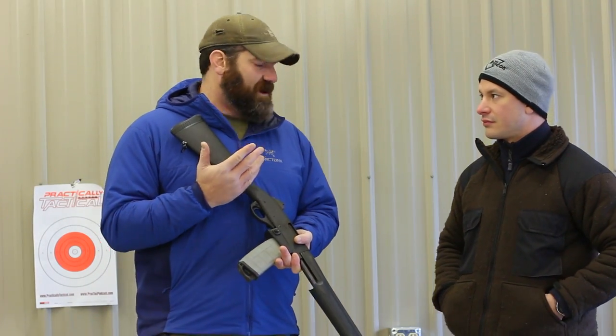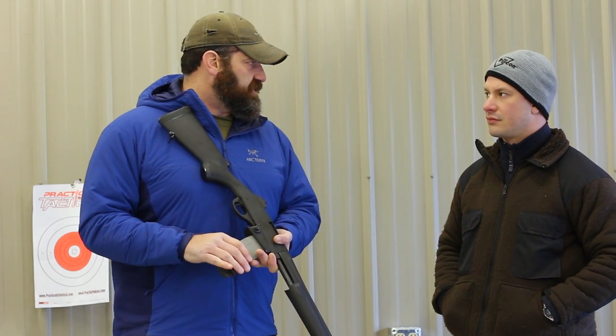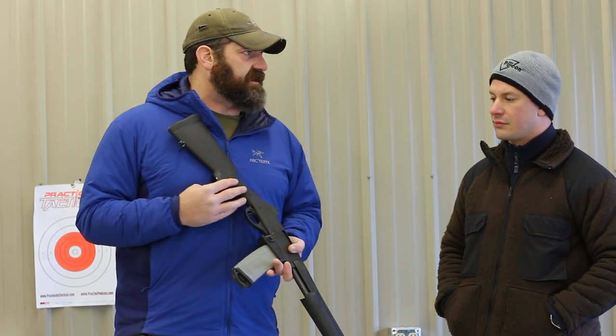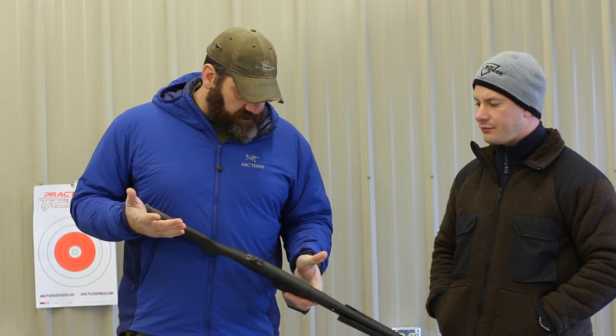Absolutely — it's a pump-action gun with no pistol grip. So, other than a detachable magazine, depending on what the restrictions are in that state, you can pretty much take this anywhere you want to in North America. It's just a really simple, reliable, durable gun.